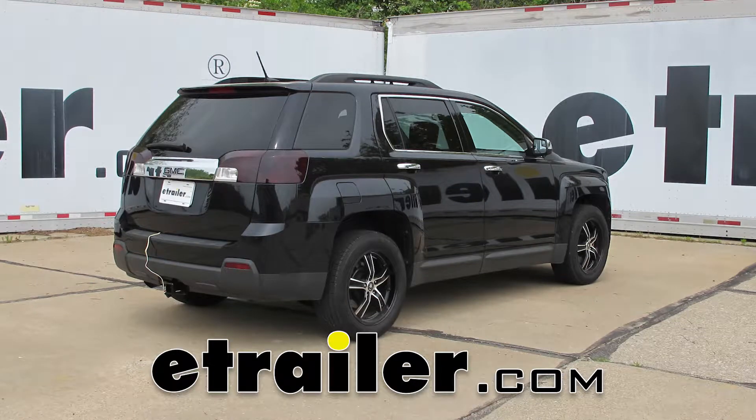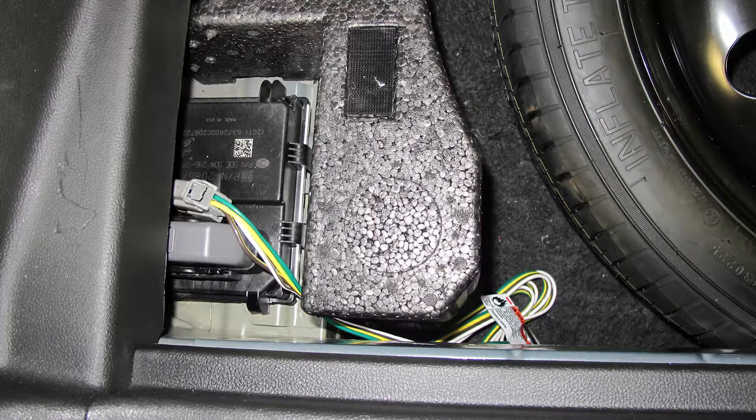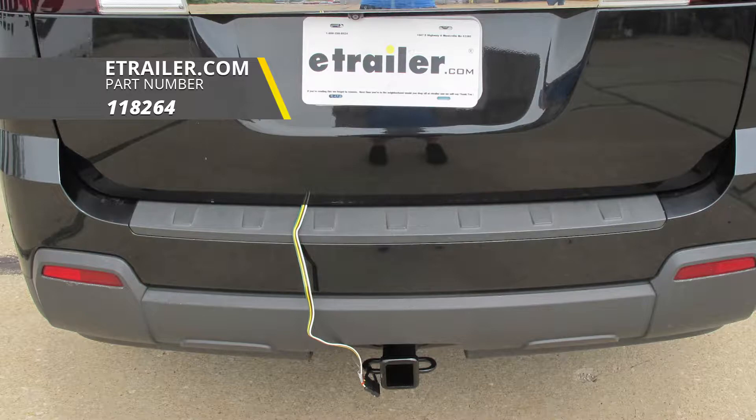Today on our 2012 GMC Terrain, we're going to be taking a look at and showing you how to install the Tekonsha T1 Vehicle Wiring Harness for a factory tow package with a four-pole flat trailer connector. That's going to be part number 118264.